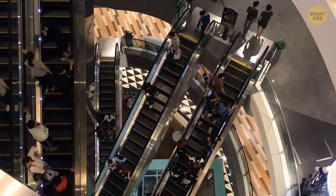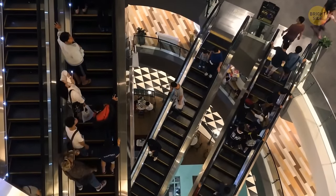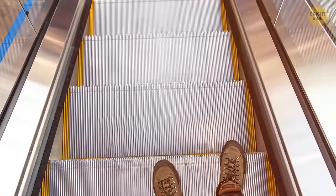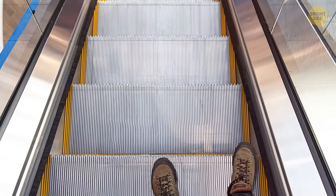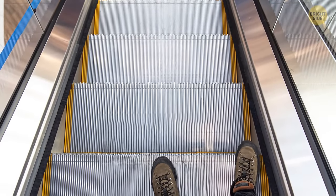Most accidents happen after people get their bags or clothes stuck in escalators because they stand too close to the sides. But when there are nylon brushes on both sides, you can't help but keep your feet away from the escalator's skirt panels. The result? No accidents.